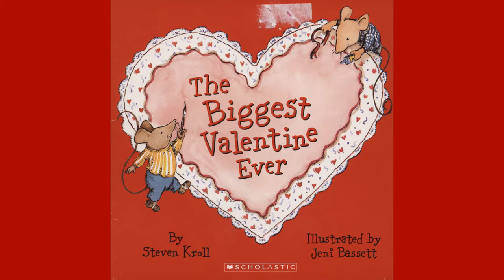The Biggest Valentine Ever, by Stephen Kroll, illustrated by Jenny Bassett.